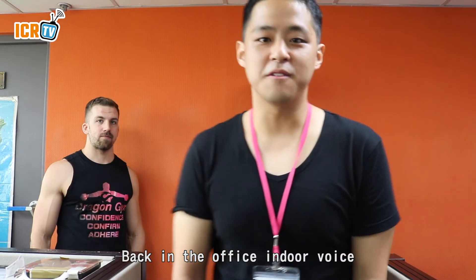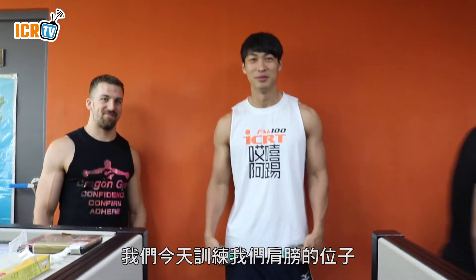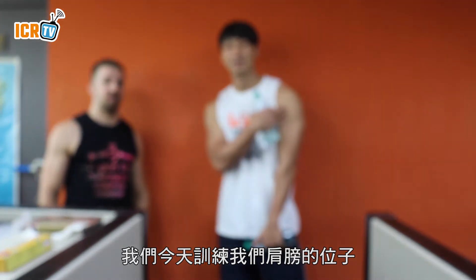Back in the office, indoor voice engineering department. Phillip and Andy, here we go. We're going to practice our shoulders.